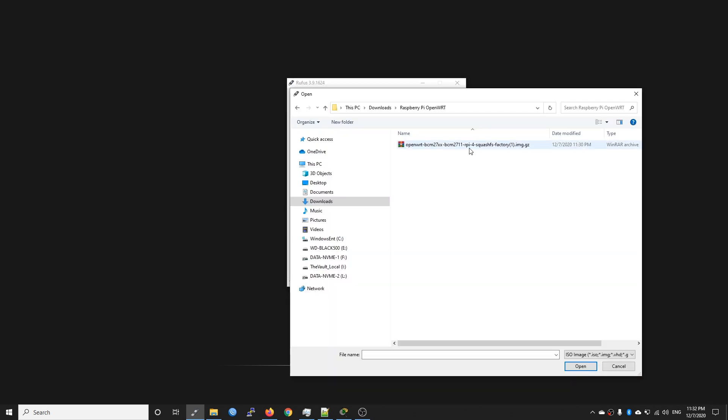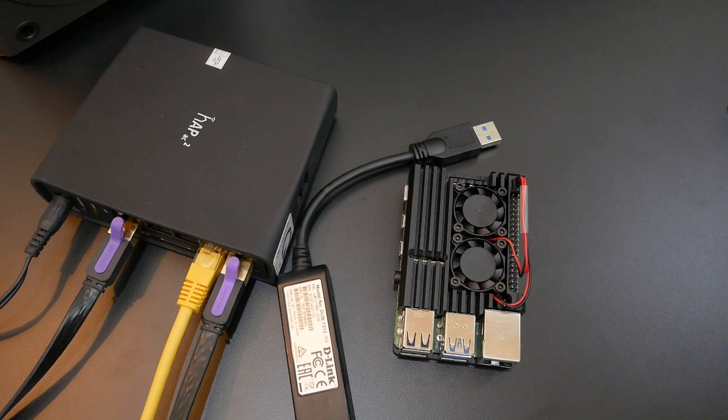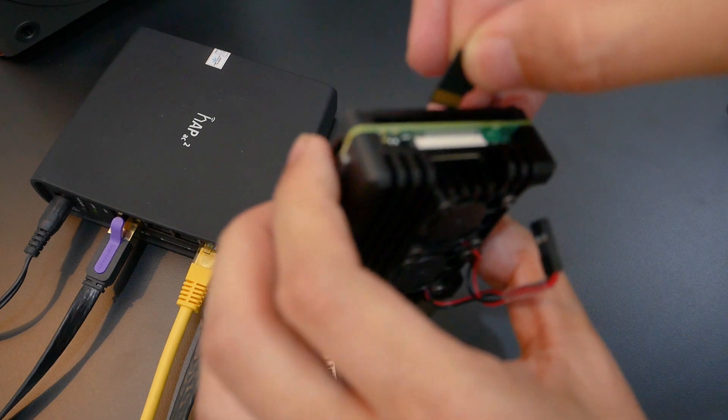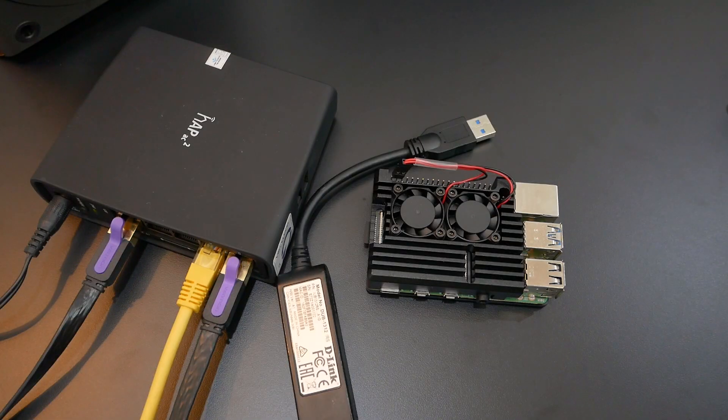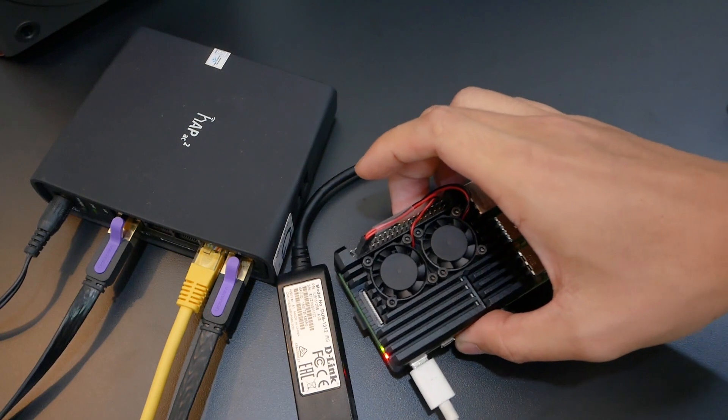Now let's install the firmware to the SD card. This is the OpenWRT firmware we just downloaded — hit open. You can see our boot device is the SD card, everything looks great, so just click Start to proceed. Once the firmware is ready, plug the SD card into the Raspberry Pi 4 and power it up with the USB Type-C cable.